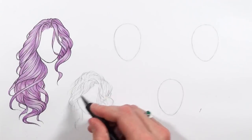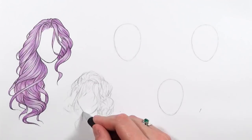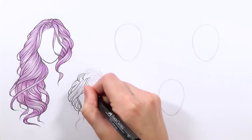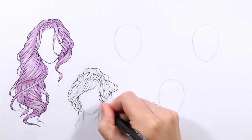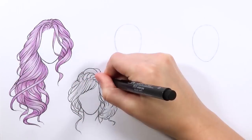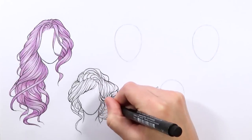For the second hairstyle I'm doing more of an updo, and I wanted to include more of a fringe as well, because I haven't really included a fringe in the previous hairstyle videos. I'm using my new Faber-Castell mechanical pencil to do the sketching. I forgot how much I love using mechanical pencils - they're so much more accurate and I love that I don't have to sharpen them. They're absolutely amazing and I can't wait to use them for all of my sketches and graphite work.